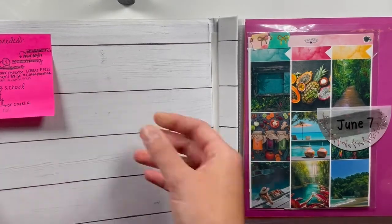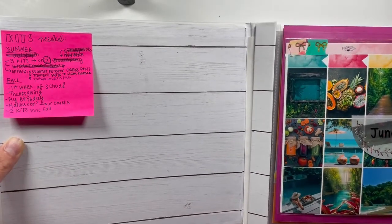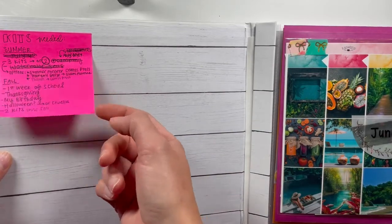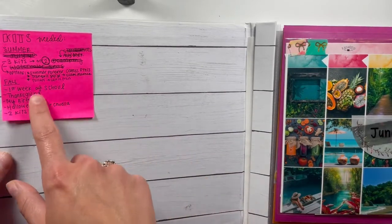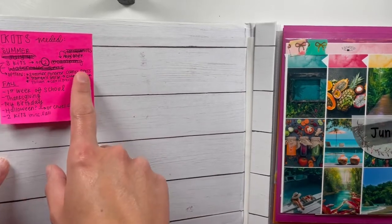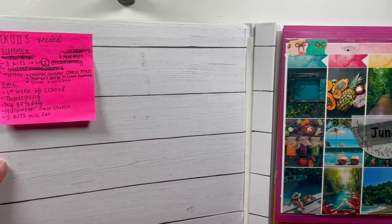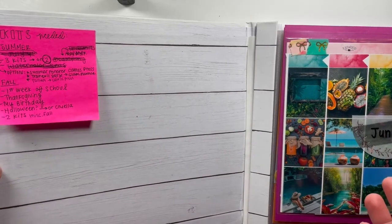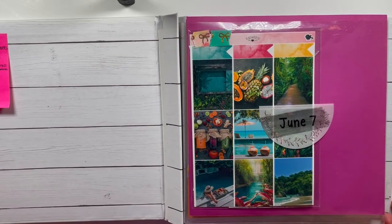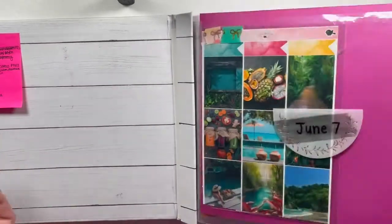Over here in the corner I have a little sticky note that keeps me on track of kits I need. I just seasonally chicken-scratch write out some kits I'm thinking about, and as soon as I buy one I cross it off. It helps me keep some kits on my radar so I don't over-purchase. Then I have my weeks planned out.